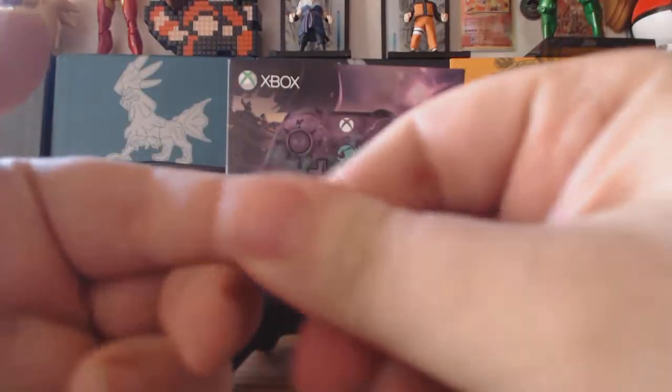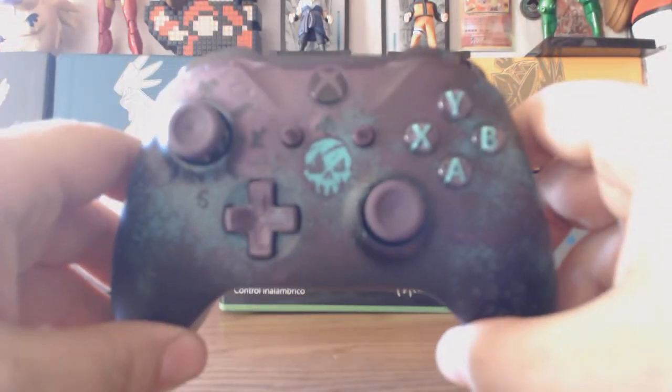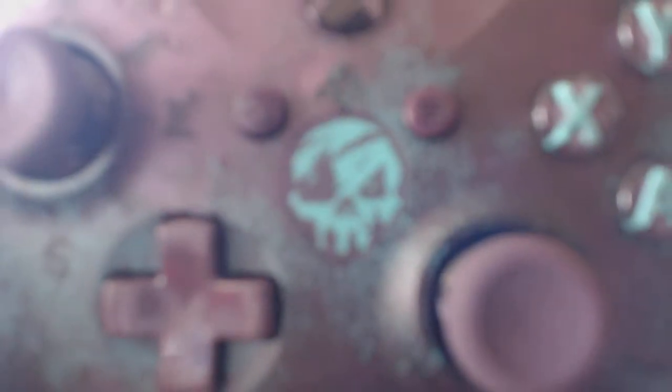One thing I've noticed already is I got like this paint on my hands. I hope it's not from the controller — I hope it's from the box. Here's the controller. I'll let it zoom in.